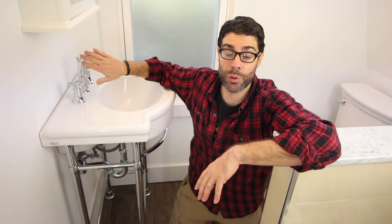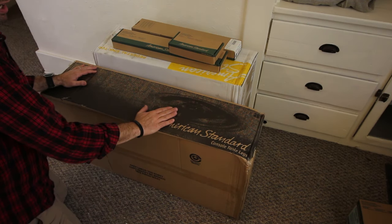We're going to be installing the pedestal sink, the stand, and the faucet all by American Standard—which, by the way, we wanted to thank for sending these to us—and help you out with your own project. In the end, you'll have a rock-solid pedestal sink and a leak-proof plumbing connection with the faucet. Let's go ahead and open up these boxes.